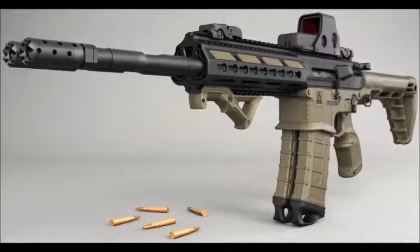The Gilboa Snake Rifle is built by the Israeli weapons manufacturer Silver Shadow. It is available as a semi-automatic civilian rifle and a selective fire model for military and law enforcement.